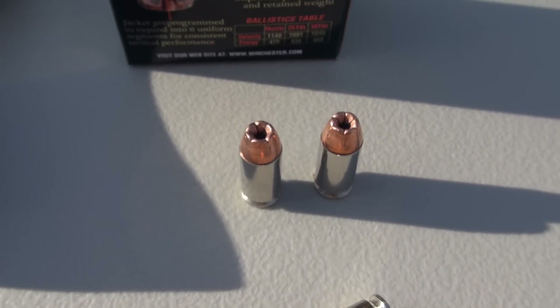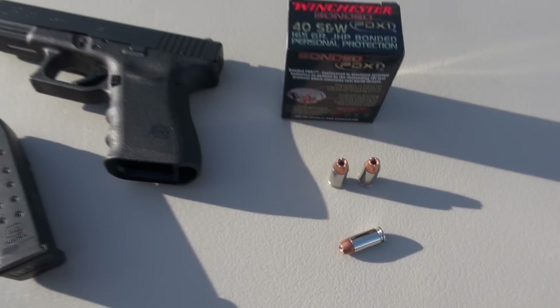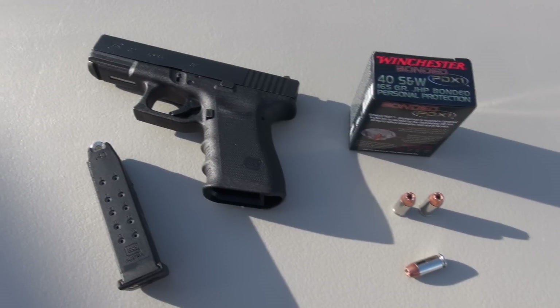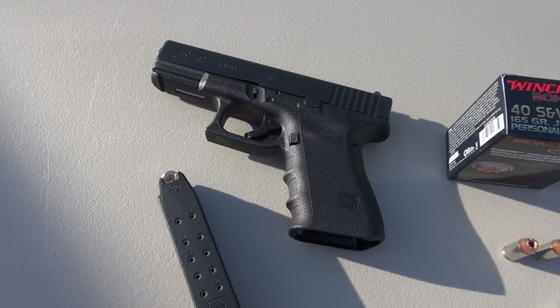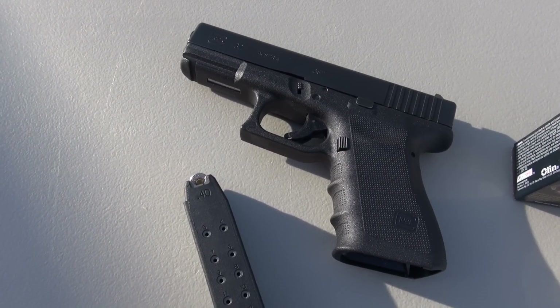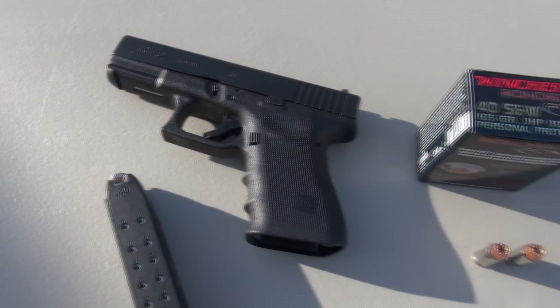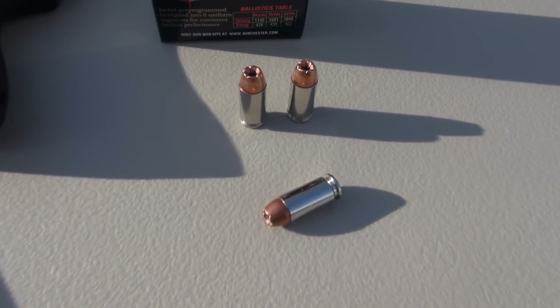We're going to give this a barrier penetration test in just a moment — nothing too serious: four layers of denim over a block of Simtest media calibrated to ballistic gel specs. I actually tested this earlier, back in July of 2010 with a Glock 22, a little bit longer barrel, and that was with wet pack and denim. So let's try it out today with our enhanced testing protocol.